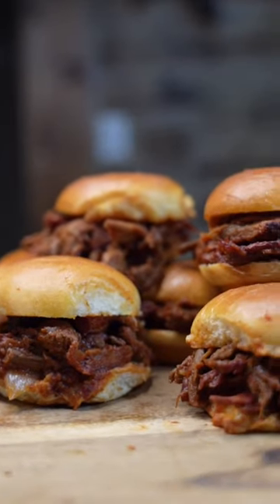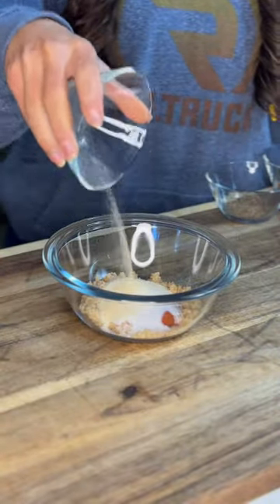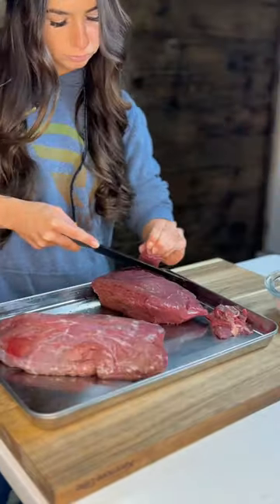Today we're making Kansas City Barbecue Sliders. If you've been on the lookout for the perfect wild game appetizer for this year's Super Bowl, look no further than these Kansas City Barbecue Sliders. The best part about this recipe is that it works great whether you're using deer, elk, or even beef.